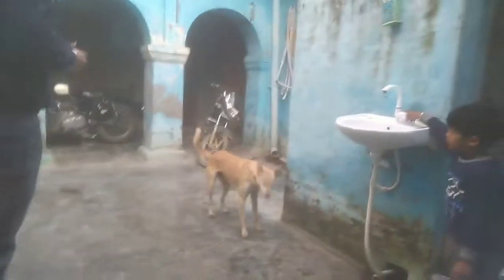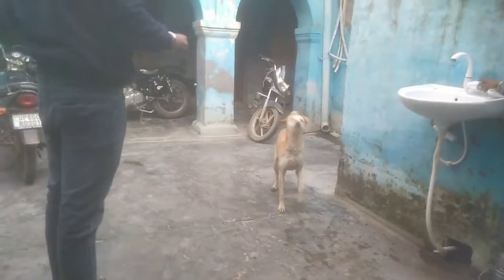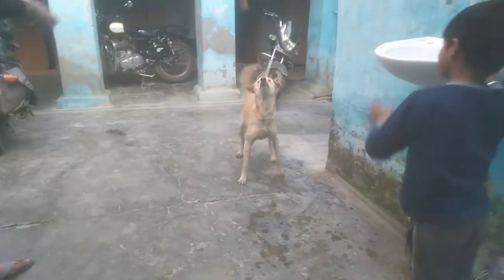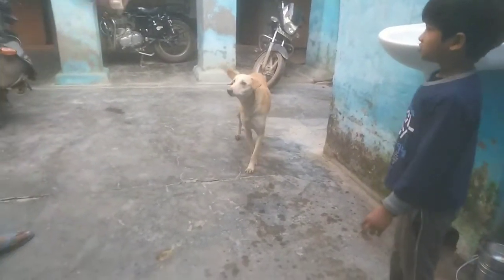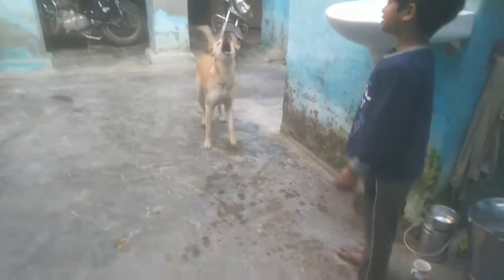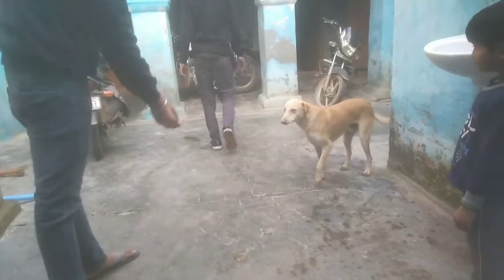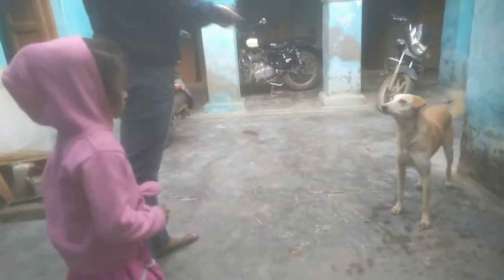Hey guys, look at how my dog is catching Indian loaf. So I am piecing small small pieces of loaf and just throw and my dog is catching it in his mouth like that. How smartly he catches the loaf — I think the dog has had a good practice of that. So you can see that my dog is easily eating the roti in its mouth.